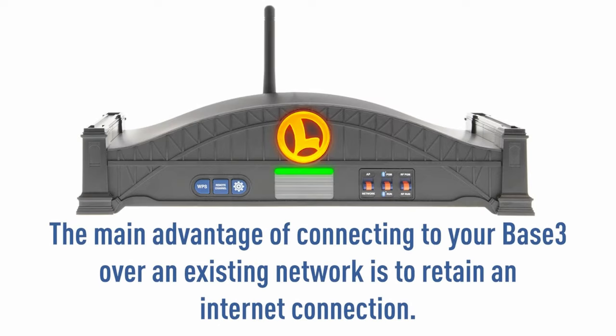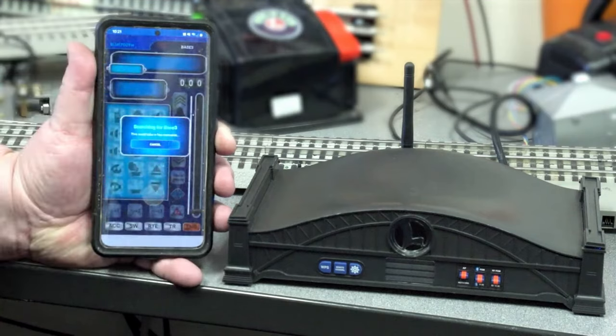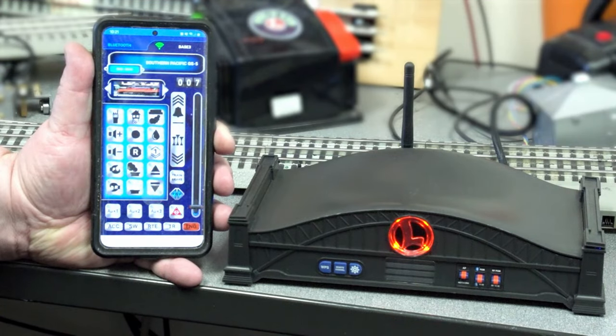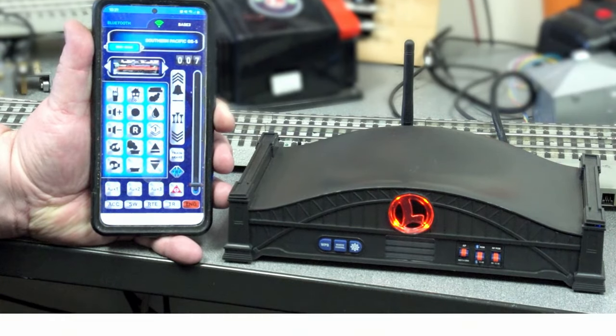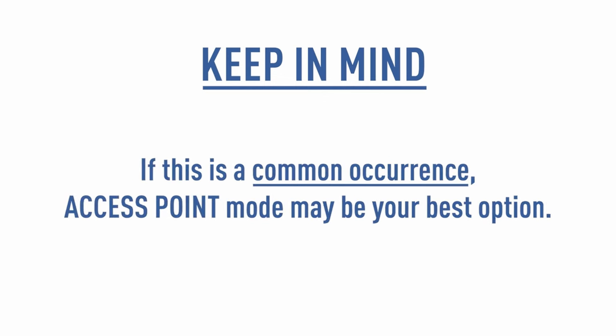The main advantage of connecting to your Base3 over an existing network is to retain an internet connection. This means the Cab3 app will have access to download engine images. It will also allow you to connect to your Base3 quicker, as you will not need to switch to the Base3's AP network. Keep in mind that if the Base3 is connected to a network with heavy traffic — such as video streaming — there may be lags from when a command is sent to when the Base3 receives and processes it. If this is a common occurrence, access point mode may be your best option.